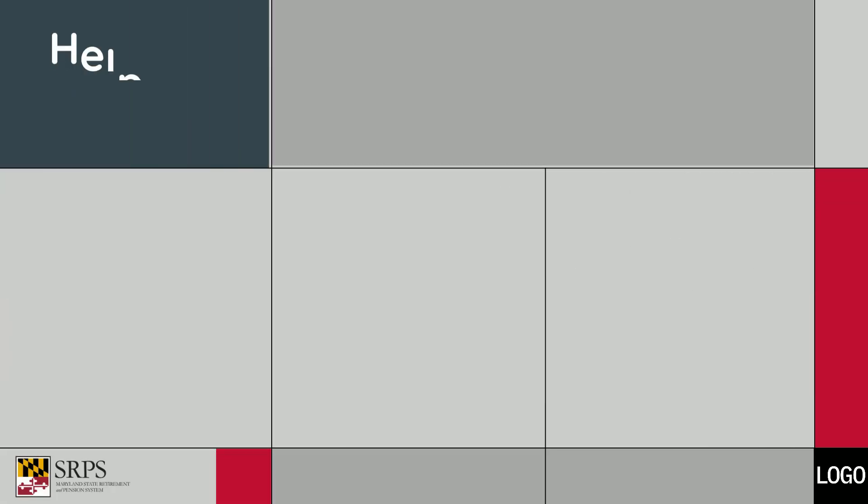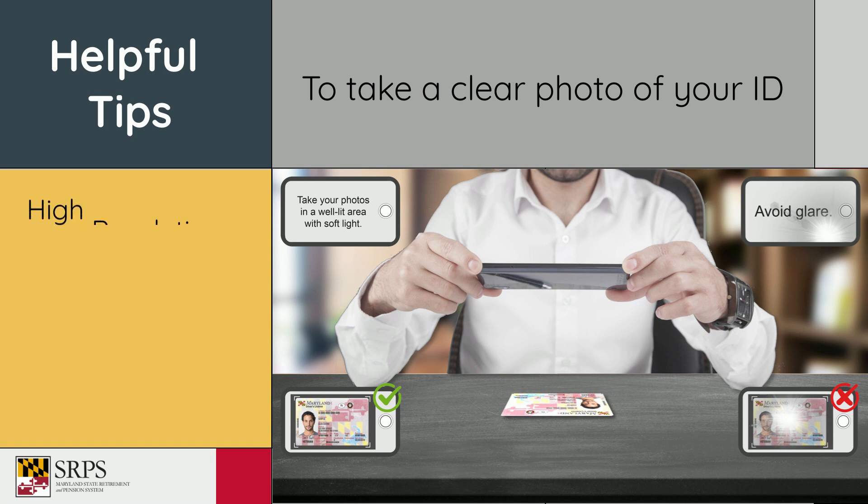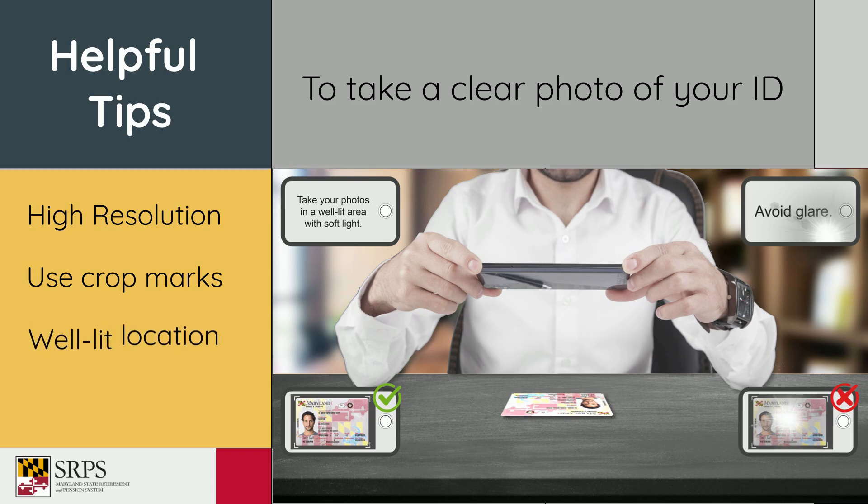Other helpful hints: use a high-resolution camera, like a smartphone or tablet — a webcam or desktop will not work. Fit your license inside your camera's crop marks, and take your photos in a well-lit area with indirect light.